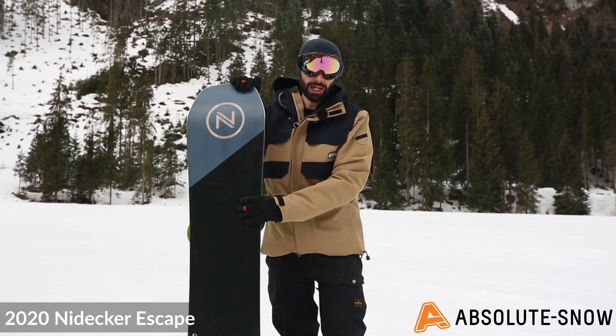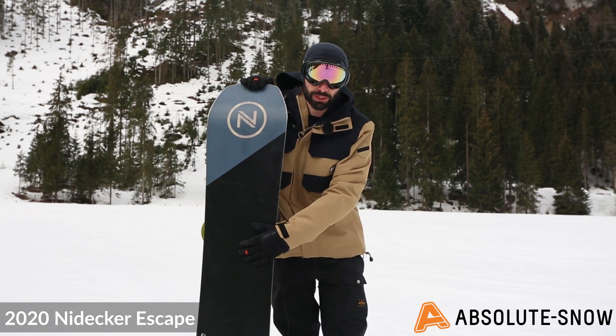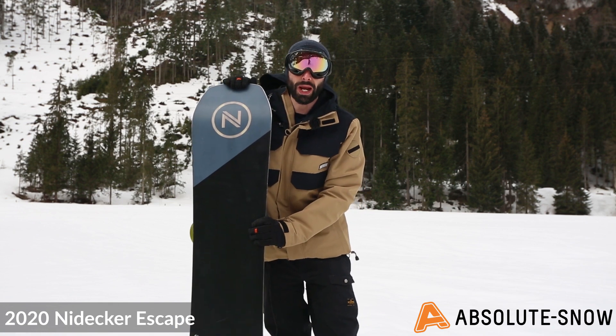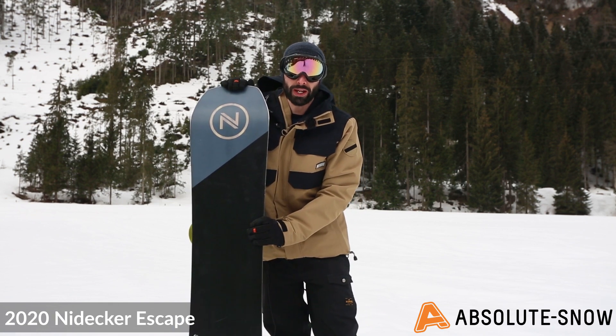The base is N7000 sintered — a tough, durable sintered base with added carbon nanoparticles for exceptional glide, speed and wax retention. So a good high-end techy base.